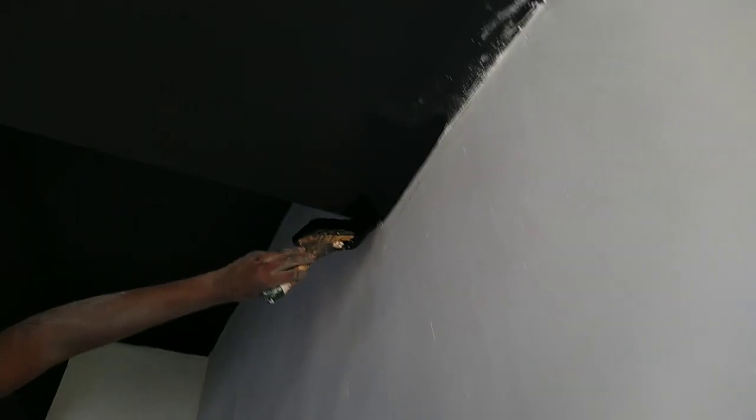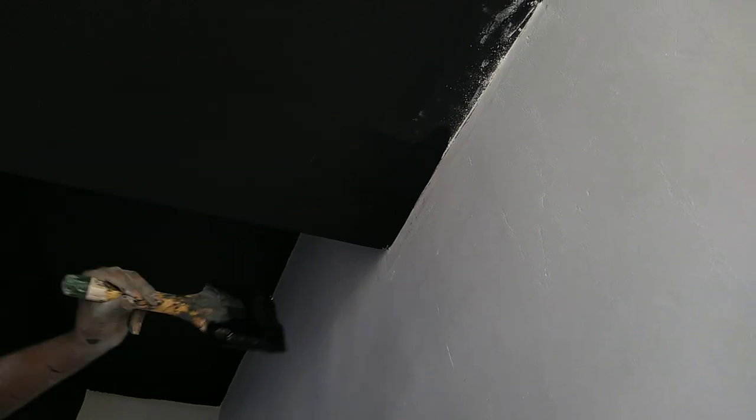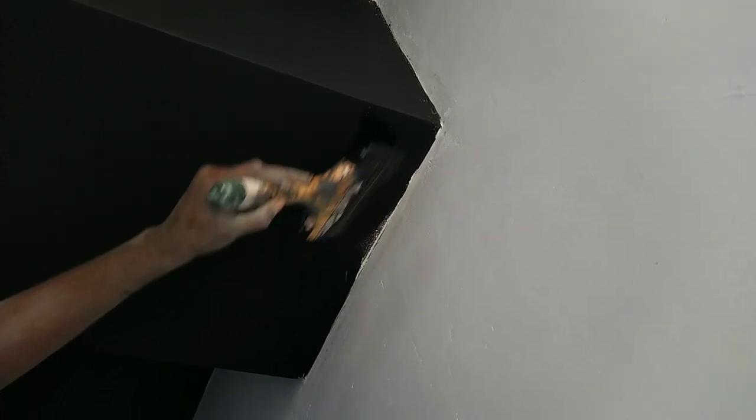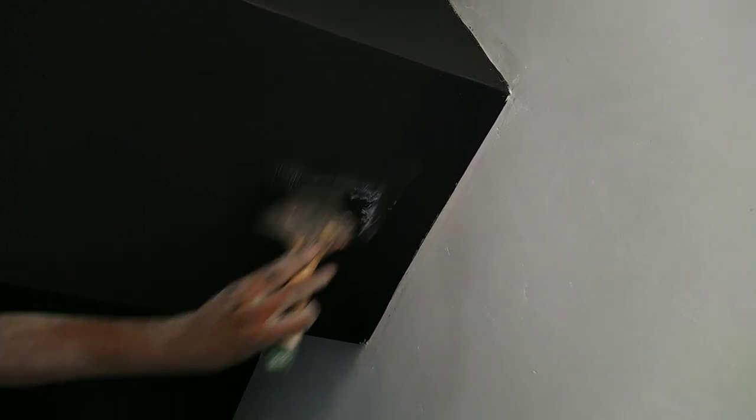Whatever he's doing right now, guys, he's doing what we call scouting. As you can see, it's cutting in black — it's actually to reach the paint using the brush where the roller has not reached, so that it can be uniform.